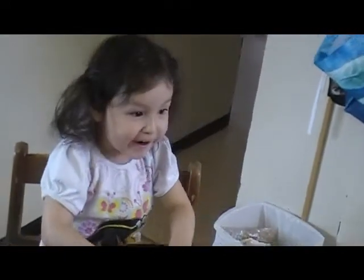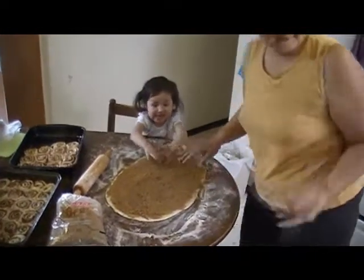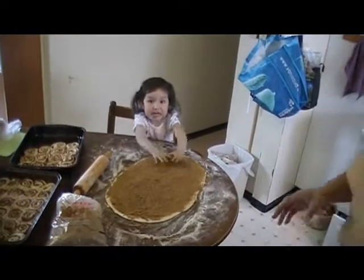Okay. Who's going to get your butter? Aga. Okay. There's Jalini and her Aga making cinnamon buns. What are you doing, Jalini?